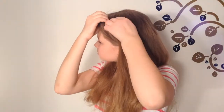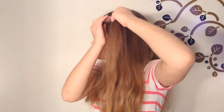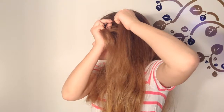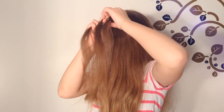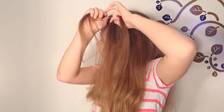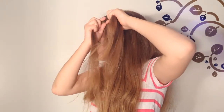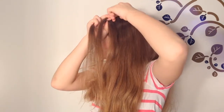Brush your hair out thoroughly and untangle any knots. Now take a section of hair from the top of your head and divide it into three equal parts. Cross the right strand over the middle, then cross the left strand, then cross the right strand over the middle.